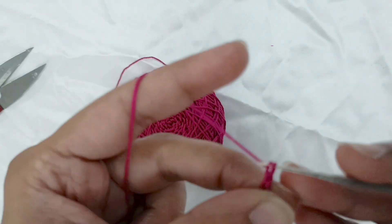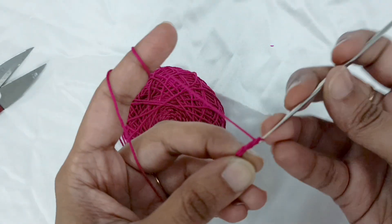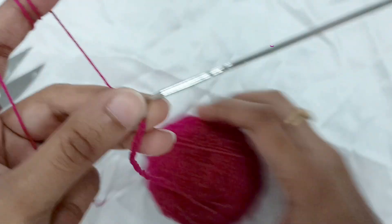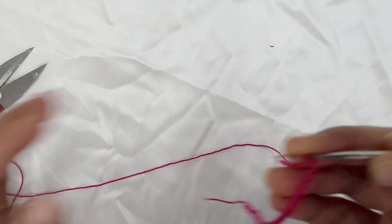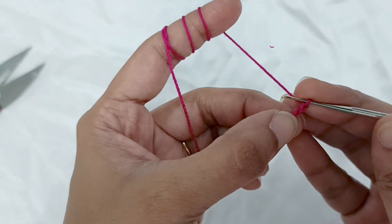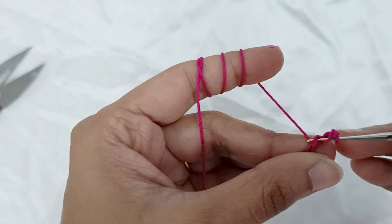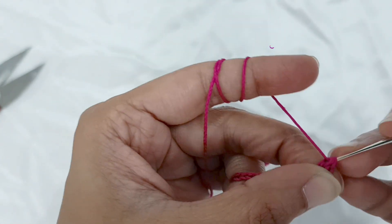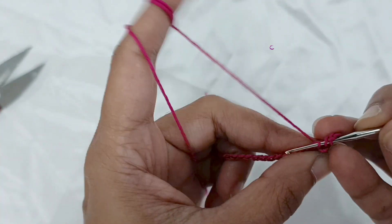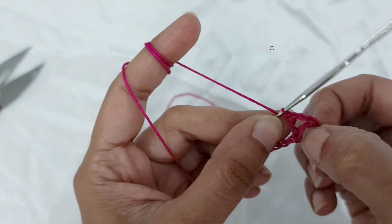First, I have started off with a slip knot and I'm working chains. The chains have to be multiples of three, so it depends on how big you want the flower to be. I am working 30 chains here plus six extra chains. So after working 30 chains, you will work an extra six chains, then skip those six extra chains you have worked.